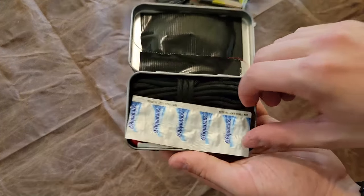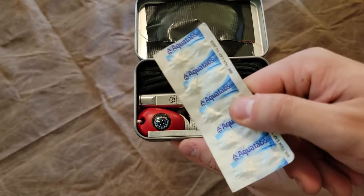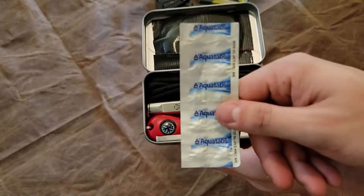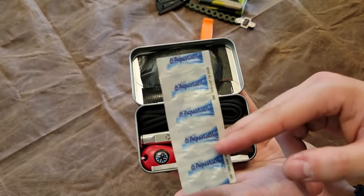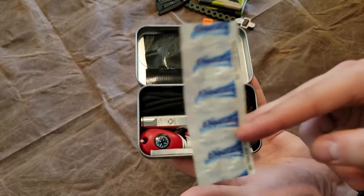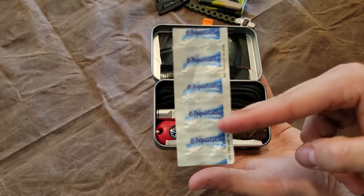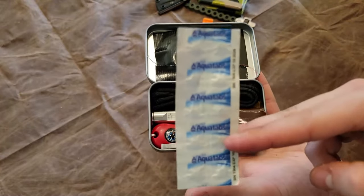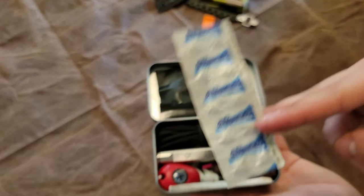Up front we have Aqua tabs — each one of these will purify a liter of water, and we've got a total of 10 tabs, so 10 liters of water purification. As I mentioned, this is intended to go along with the idea that you're carrying a water container. If you're out on a day hike of any kind, you're going to have a bottle of water or something. That's why there is not a one-liter water bag in this kit, though it would be easy to throw one on the outside or squeeze it into the interior.